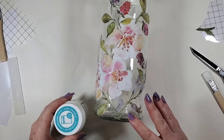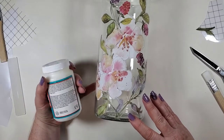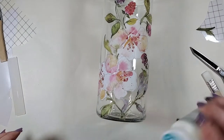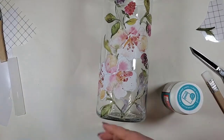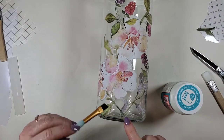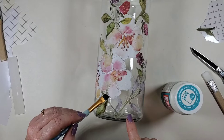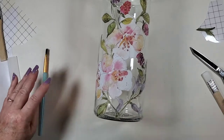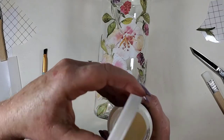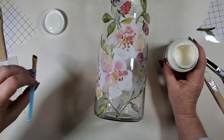So I'm going to put this on to seal it so that if I do want to clean it, I can wipe it down. The reason it might be a little tricky is because I don't know what kind of shadowing this might leave. We already have a little bit of shadowing from the transfer itself, but I don't want a visible residue left behind.